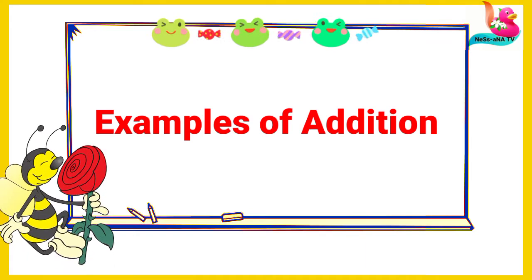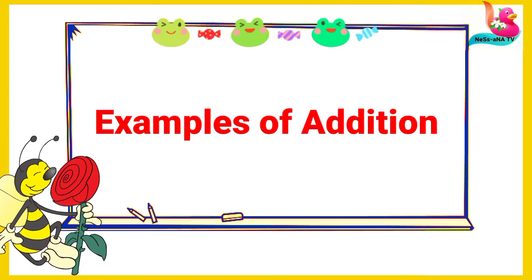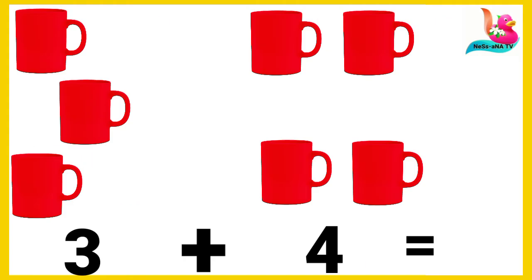Let's do other examples of addition. We have three cups and four cups, and we count: one, two, three, four, five, six, and seven. All together we have seven cups.